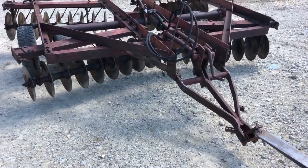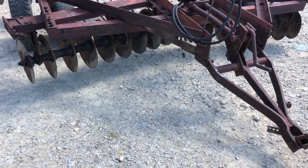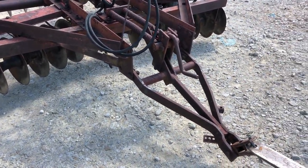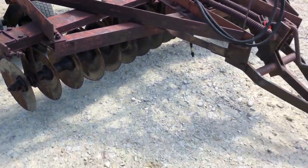There's a pretty nice International wheel disc. It's a model 470. It probably had wings on at one time, but as you can see they're off of it. It measures right at 11 feet across the front — I think they're going to call it an 11-foot wheel disc. A little wider in the back, like they always are.